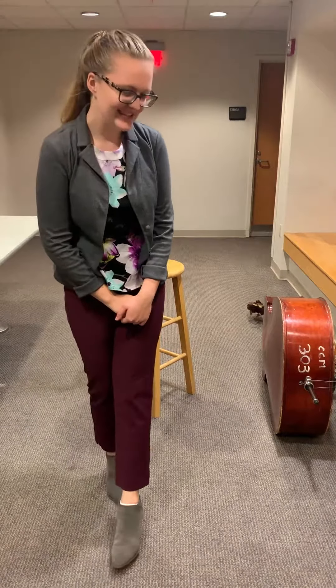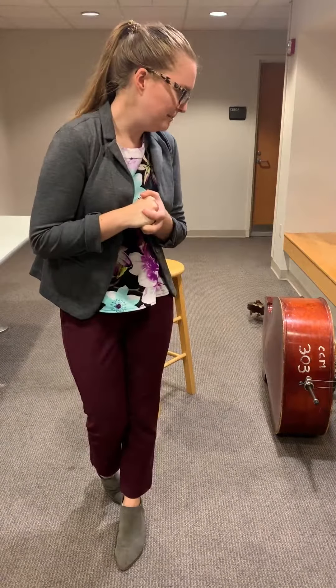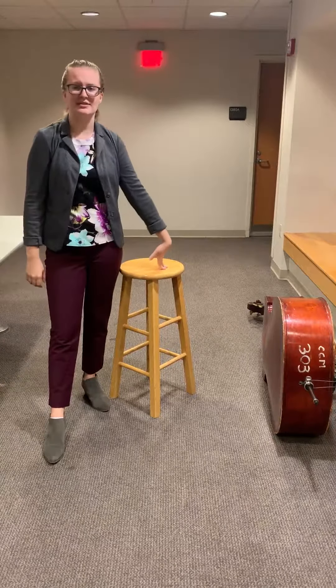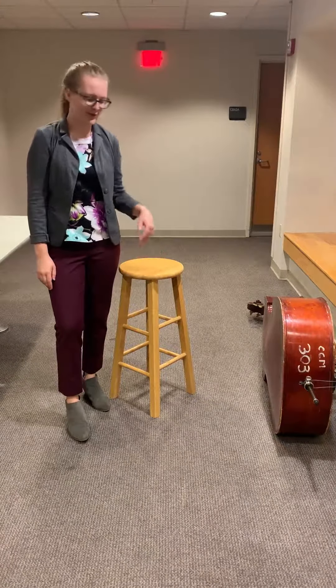Good morning class. Today we will be learning how to sit with our instrument and sit without our instrument. First things first, you want to get a stool that's appropriate for your height — not too tall and not too short — and all of those are available in the music room.